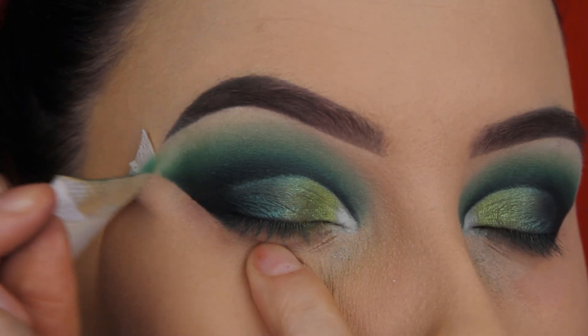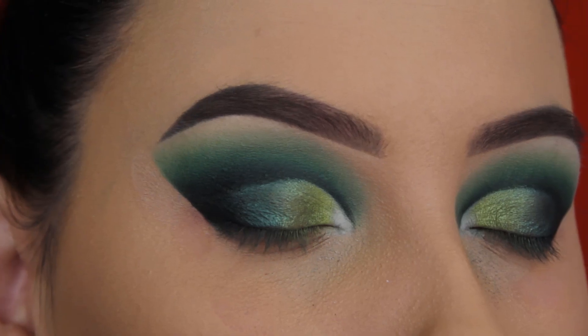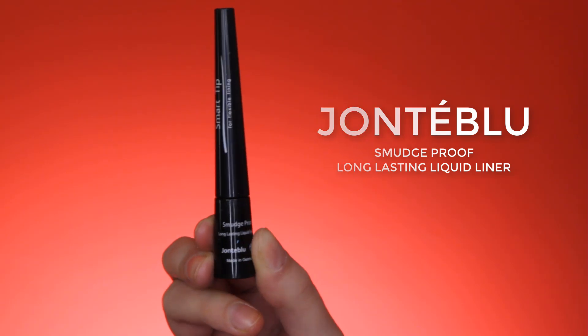Now I'm going to remove the shadow shield and I'm trying to press against my skin so it doesn't hurt too bad, because these shadow shields can be very intense.